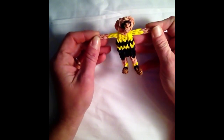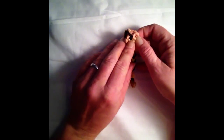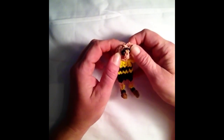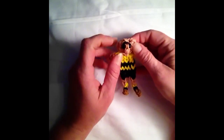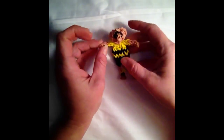So if you want to grab the stuff that we need, we'll get started. You will also need two black e-beads or pony beads. If you don't have the pony beads, then you can always just do the black band looped four times to create the little eye piece. So let's go ahead and get started.